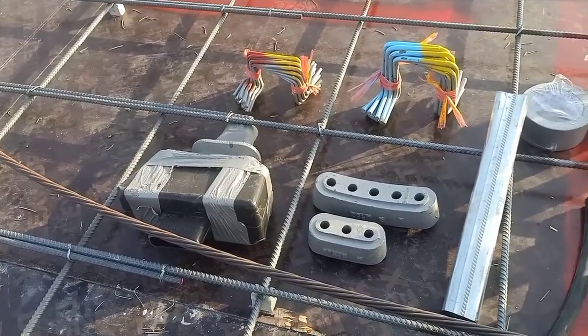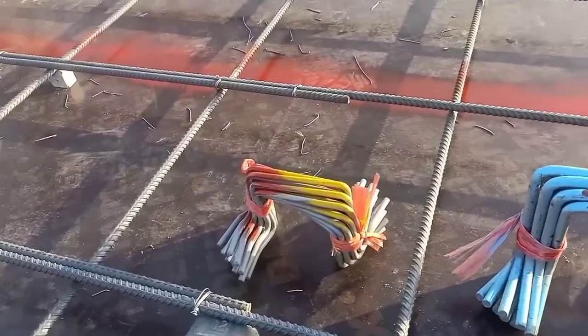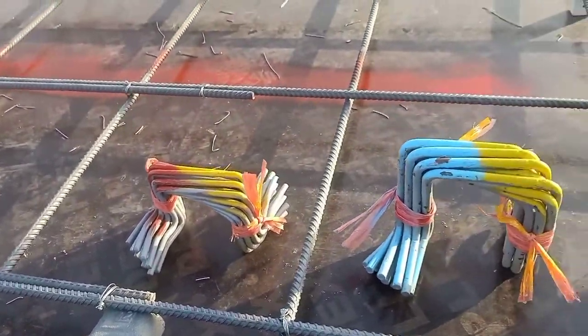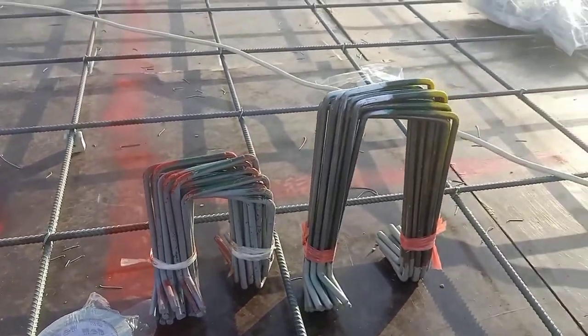Hello friends, this is the post-tension flat slab material. You can see this is the chair according to the height where the tendons are coming. The chairs are placed according to the height.